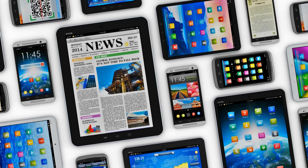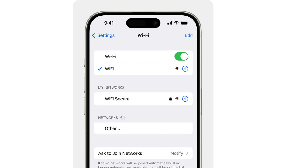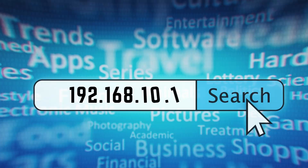On your smartphone, tablet, or computer, go to Wi-Fi settings and connect to the extender's network, often named something like SciSeed_EXT. Open a web browser and enter the IP address provided in the manual, usually something like 192.168.10.1. This will bring up the setup interface.